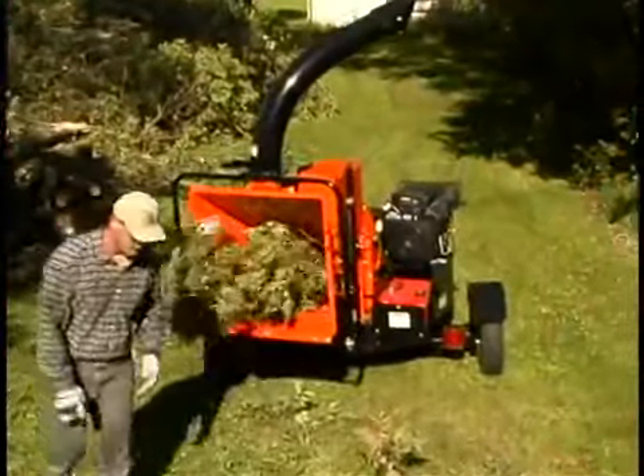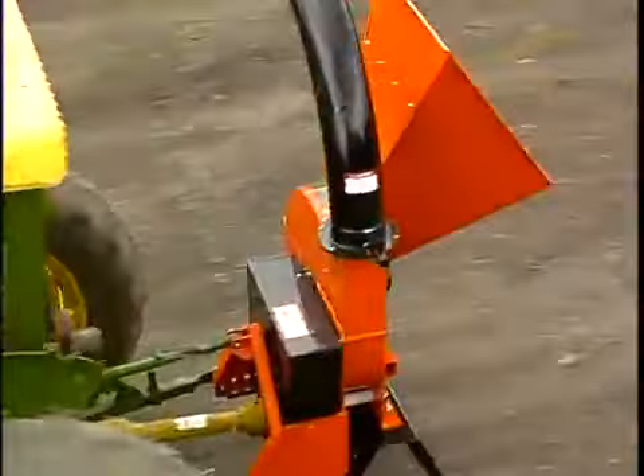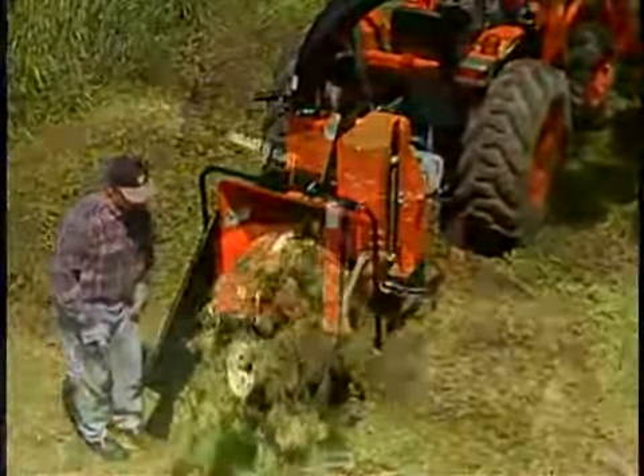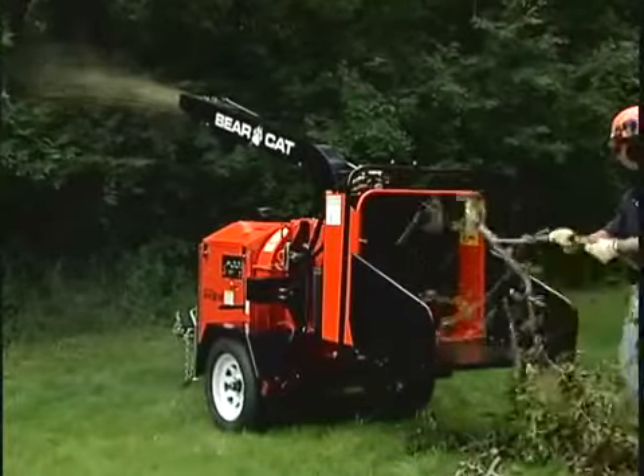The hydraulic feed features our Try Again feed system, which will automatically retry feeding a stubborn limb. The power for these models is provided by a variety of engine choices. If you own a small tractor, our three-point unit is PTO driven and would fit neatly into your operation. Reliable and rugged, one of the 6 or 8 inch models may be the perfect fit for you.